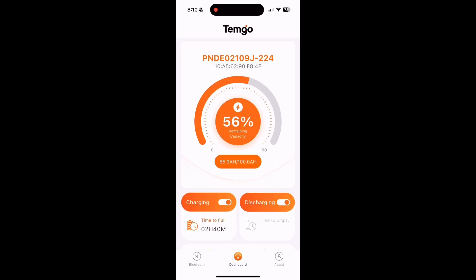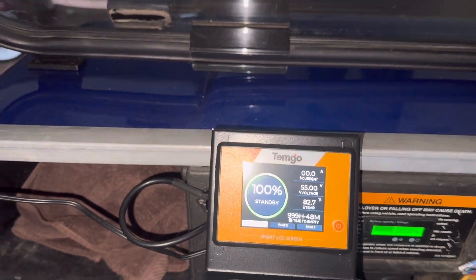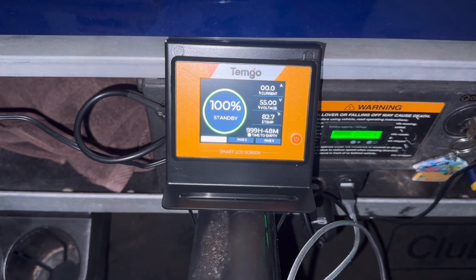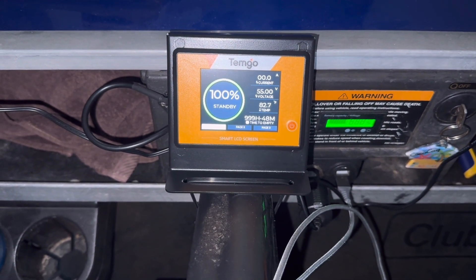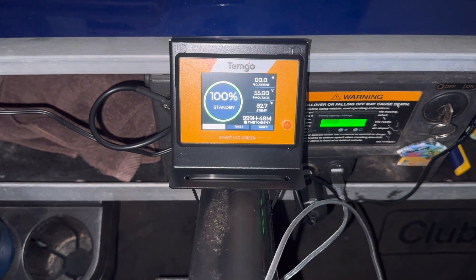You always know how much charge you have on your battery. We are back and it is the next day — it's a really gloomy day out here, but we are going to go for a ride and hopefully we don't get wet. Battery is fully charged and everything is hooked up and good to go. I'm going to get a little bit away from my house and then turn on the camera and start recording my route.